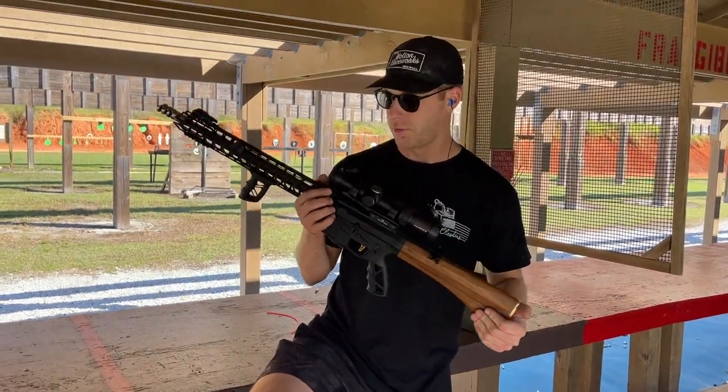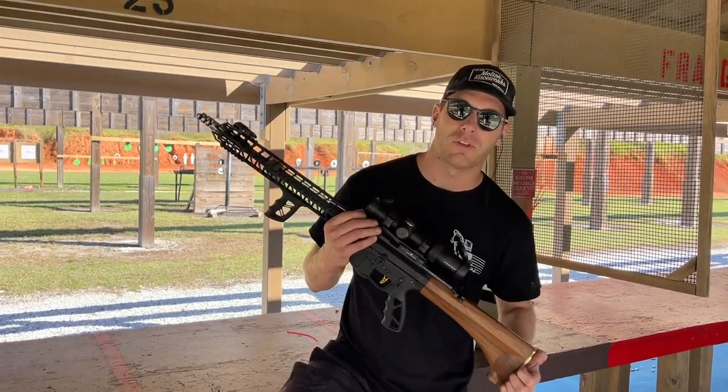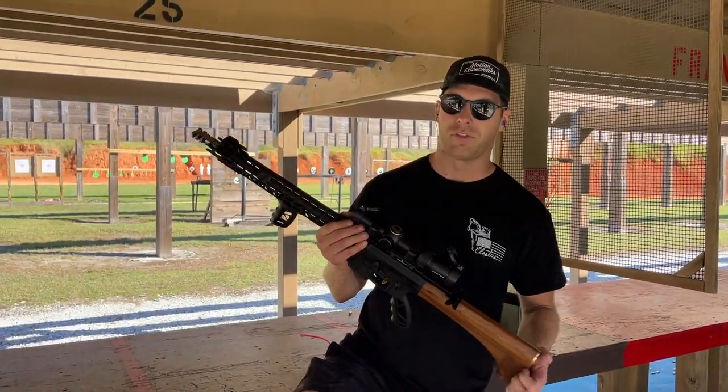This is my weapon of choice — my custom built Jesse James Nomad 2 in 5.56.